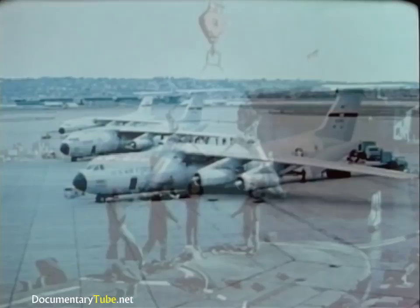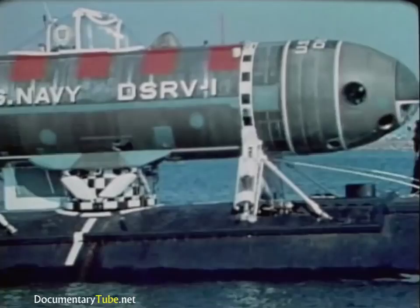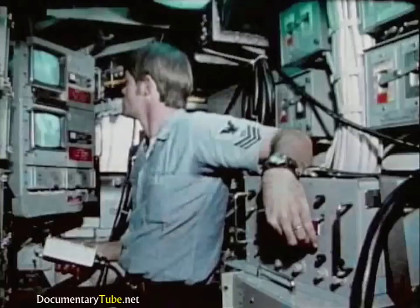Now it all comes together. Part of the mother sub's special equipment are TV cameras, which observe the DSRV when it's piggyback on the sub. Once loaded, the mother sub and DSRV head for the search area. On the surface, they proceed at speeds limited mainly by the sea state, or they may move at 15 knots submerged.